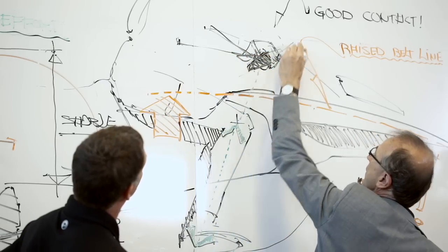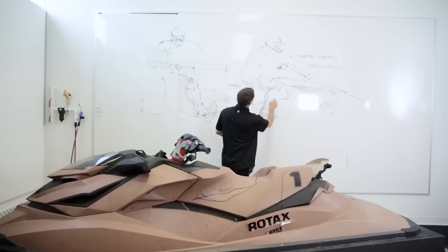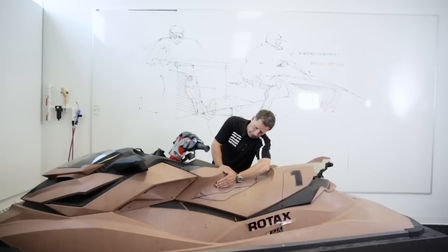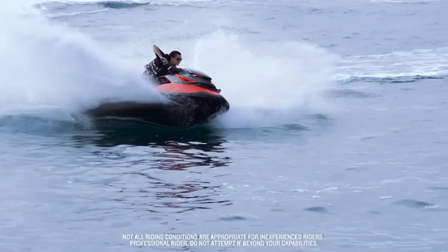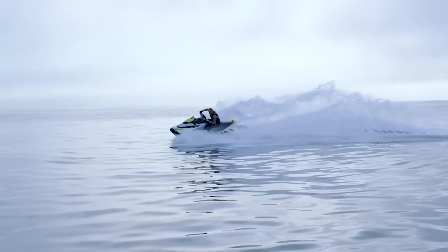The ErgoLock system came from the fact that when we were riding previous vehicles, we were holding the handlebar to stabilize ourselves. Since lower limbs have stronger muscles, why not use those muscles instead? So what we did is figure out a way to design the seat and the footrest in order for the rider to lock themselves on the machine, giving that person more strength and also less fatigue.